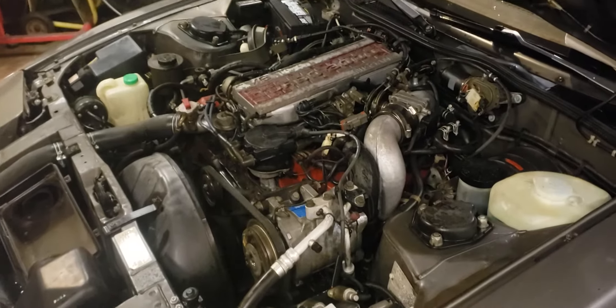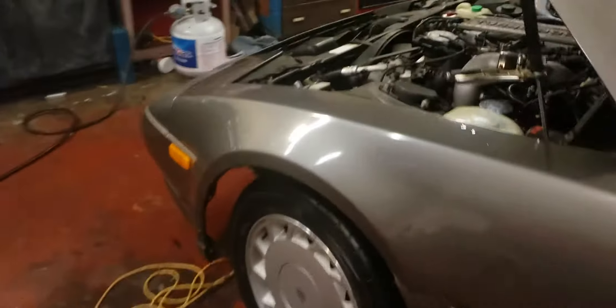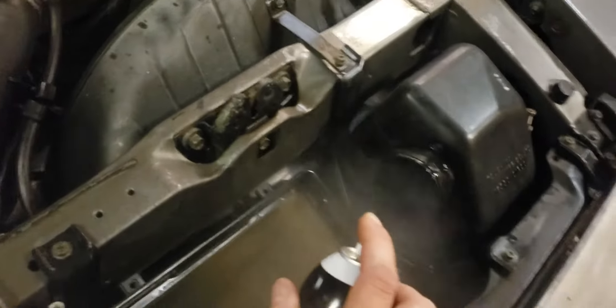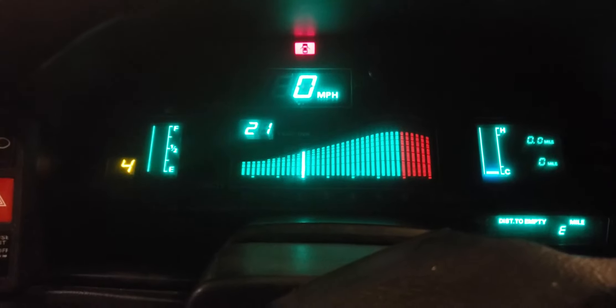Here we go Cameron, engine runs, woohoo, actually sounds really good. Spray a little bit more starting fluid in this thing real fast. Let's see how it's fired up one more time.